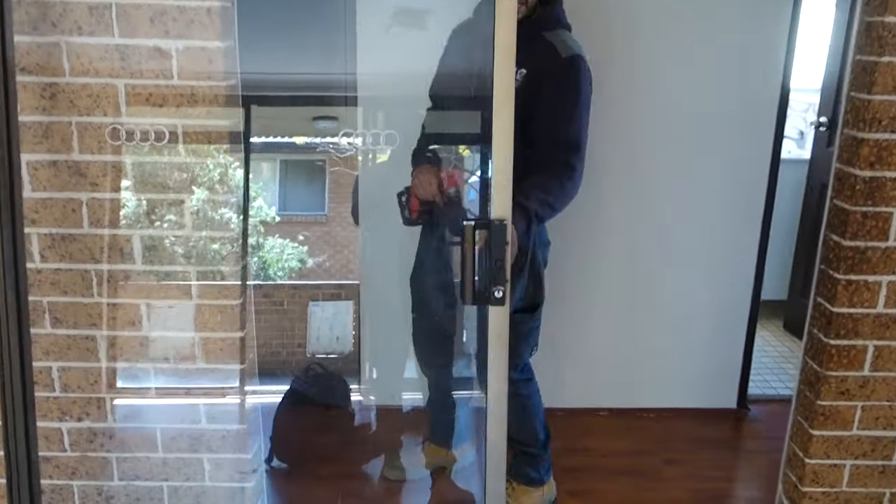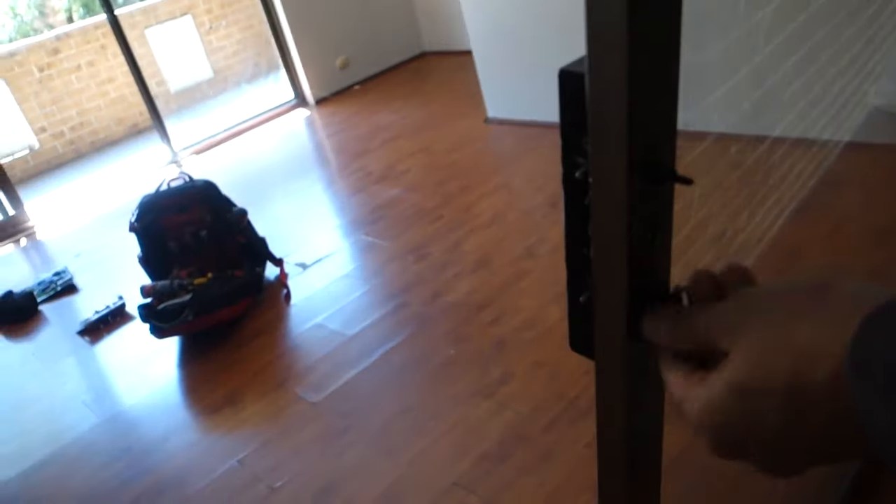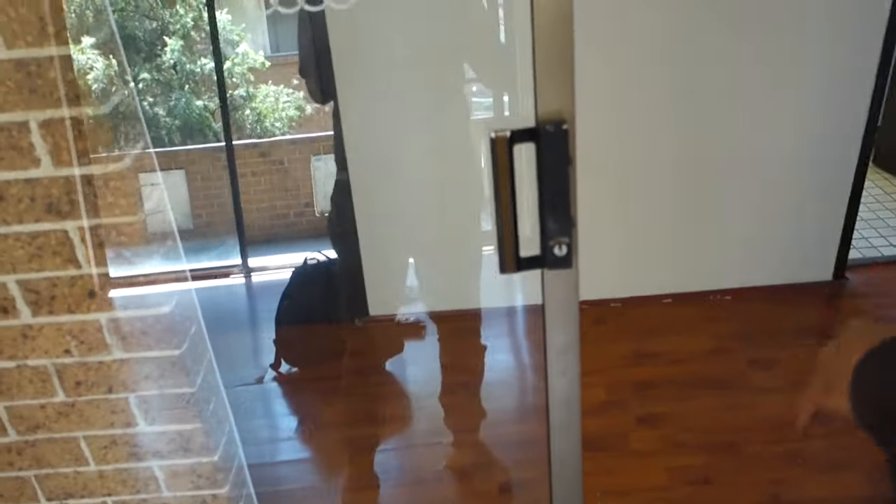If you have a look at the back of the lock here, the reason why I'm replacing it is the handle is completely broken. Unfortunately you can't get parts when it comes to just the outer handle, so we're going to remove the whole door lock itself and then we're going to replace it with a new one.